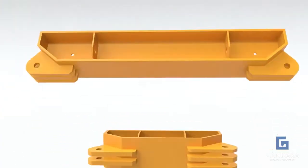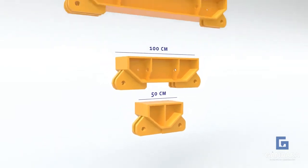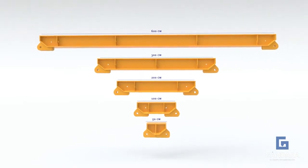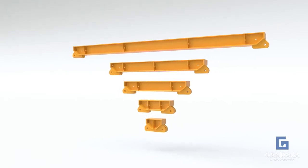The modules are available in various lengths such as half a meter, one meter, two meters, three meters, and six meters. This allows you to change the size of the bracing on site by between half a meter and six meters quickly and easily.